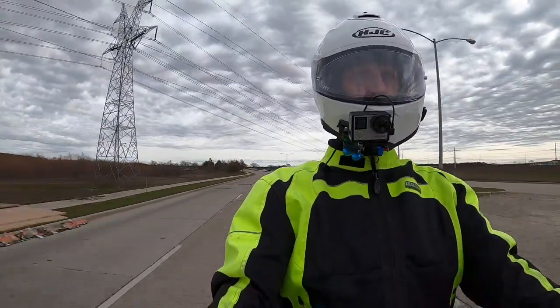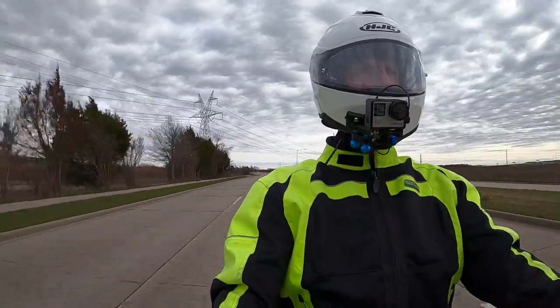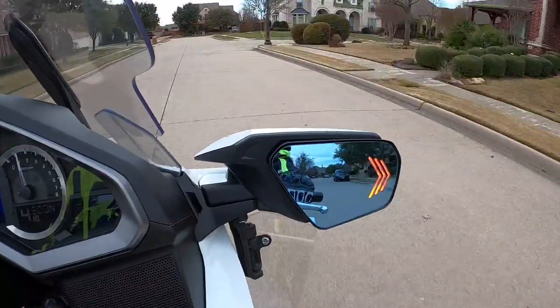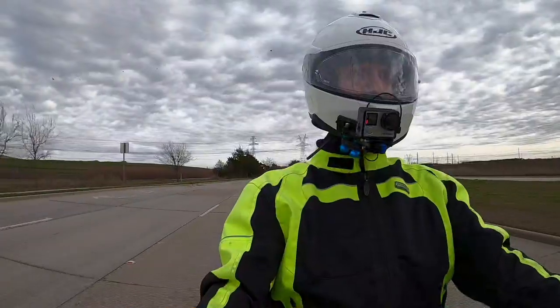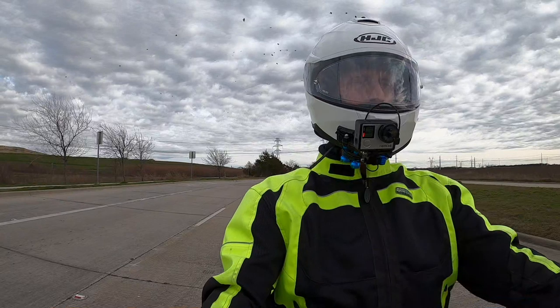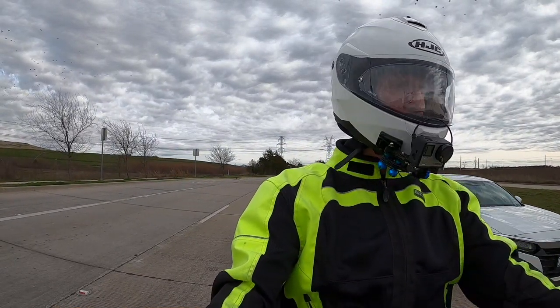These are visible from somebody coming up from the rear as you're preparing to make a turn — they can see these mirror lights. But I think where they really add huge value is when you go to change lanes. When you change lanes, the person behind you to your left or right can much more easily see your intentions and know what you're doing.